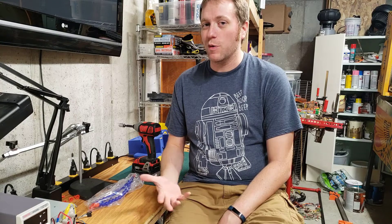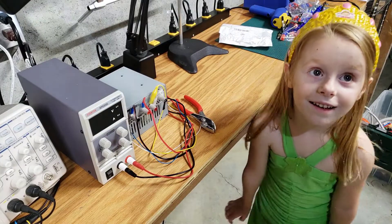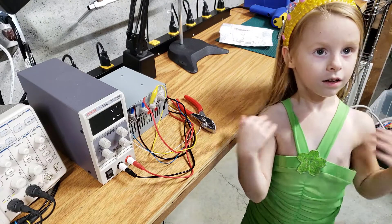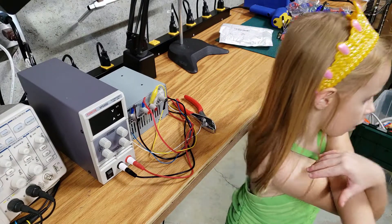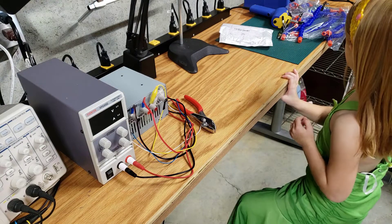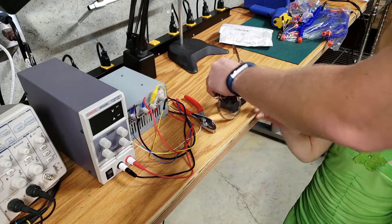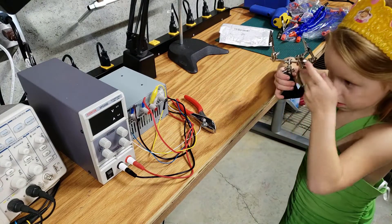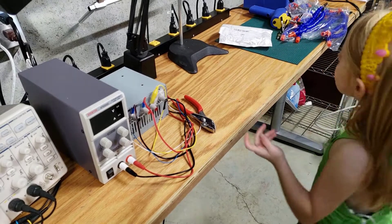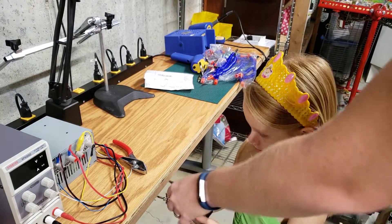I'm going to take you to a video I shot earlier today with my daughter Alice — she really wanted to help. Alice, do you know what a helping hands is? No. Well, it's a little thing that can help you hold things. See, daddy's current one is kind of small. We're going to make a big one!